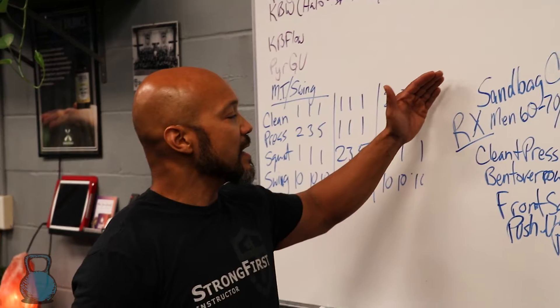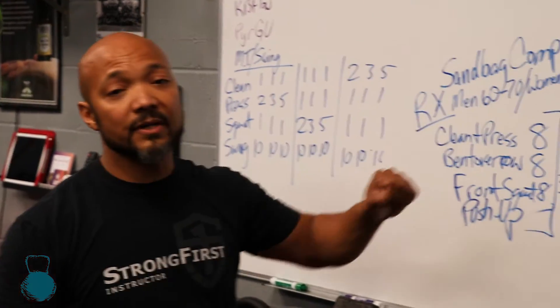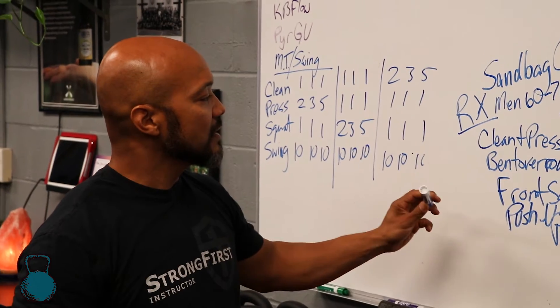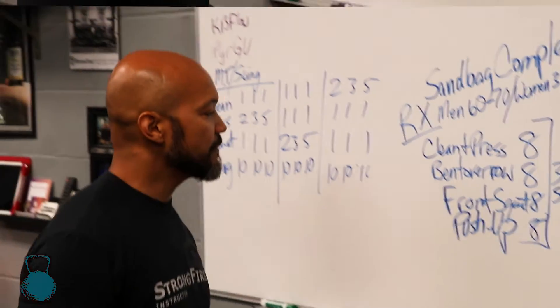This is going to be our first complex with the sandbag. The prescription here will be: men should use 60 to 70 pounds, women should use 30 to 40 pounds. We're going to start off with a clean and press, bent over row, front squat, and we just added a nice little eight-rep push up to finish out the circuit.